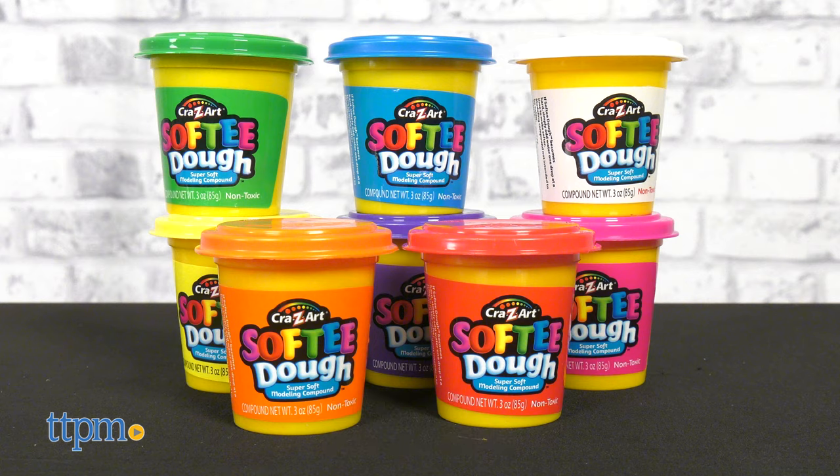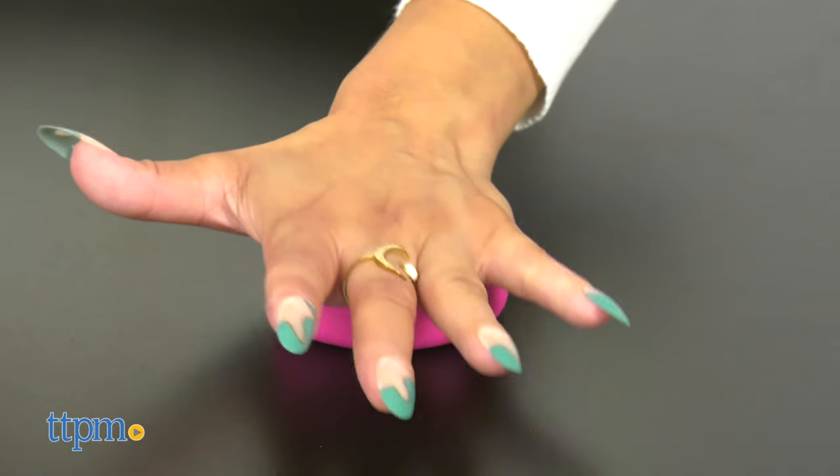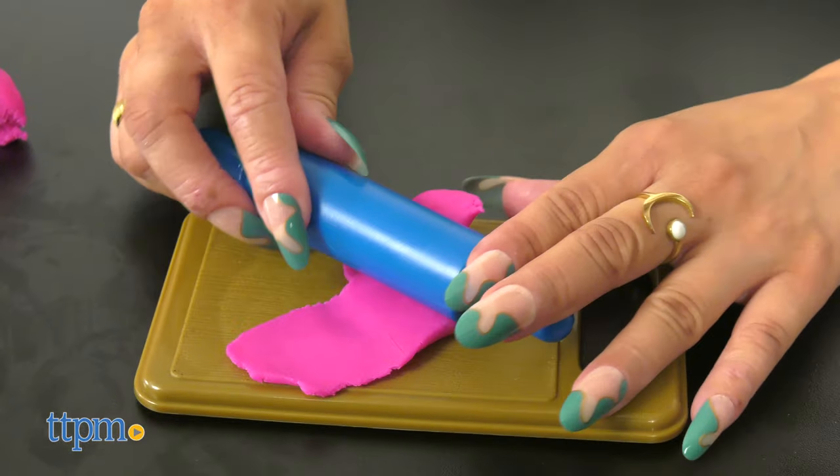There are 8 cans of Softie Dough. If you don't know about Softie Dough, it's super soft and great for rolling, pinching, and squishing.